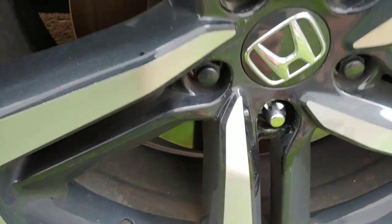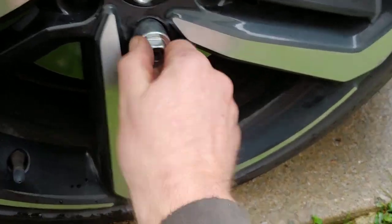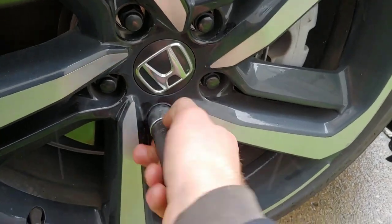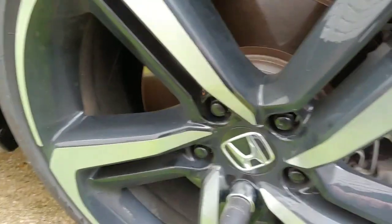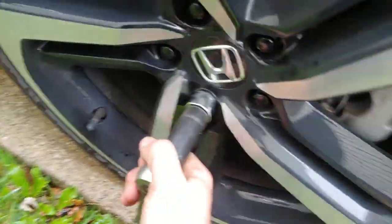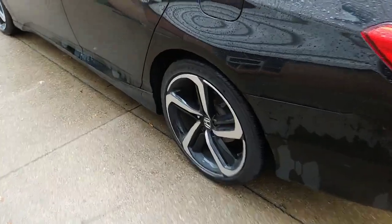To remove the lock, grab the security socket and line it up — I found it easier to put the socket on first and then line it up that way. You can spin it to get it lined up, then unscrew it. Doing this with one hand, it unscrews fairly easily. Then I torqued it back down, and this is how they look when installed.